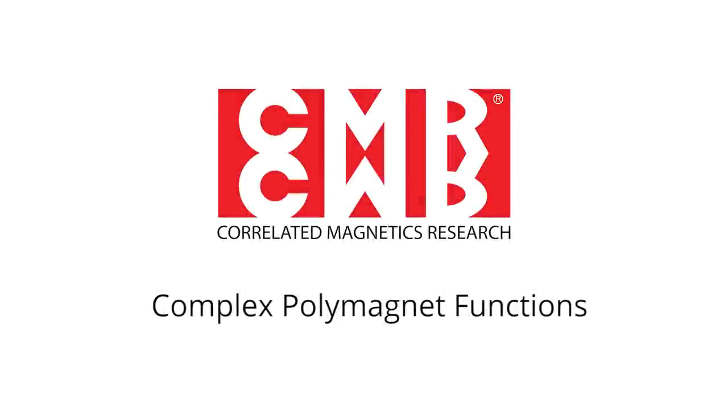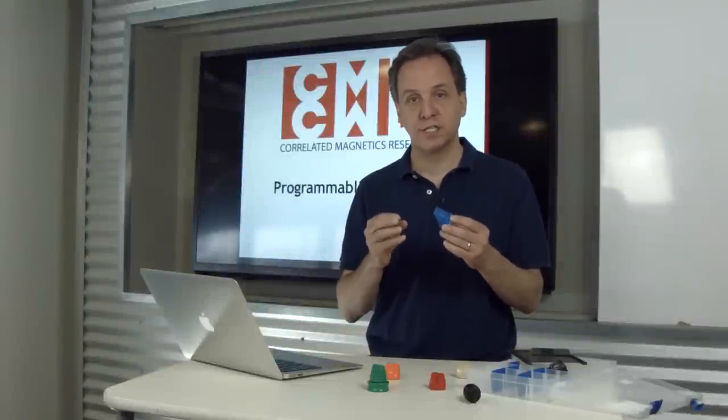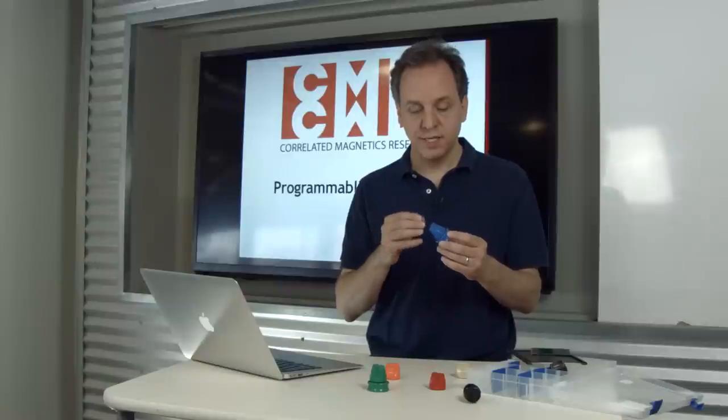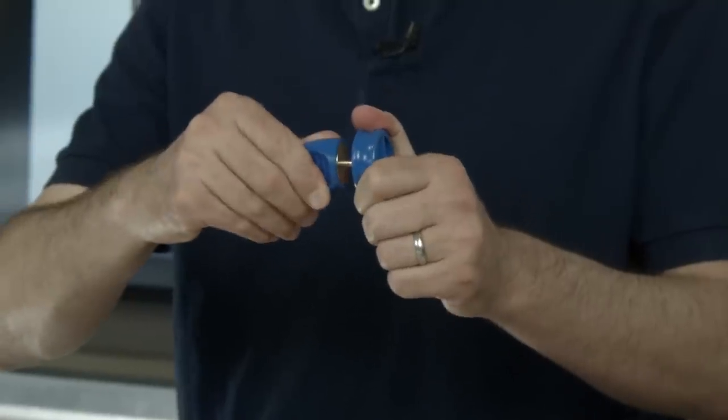This is a demonstration of the concept that the different polymagnet functions are actually building blocks to create complex polymagnets. This demonstrator, every 90 degrees, goes from attract to repel and back.